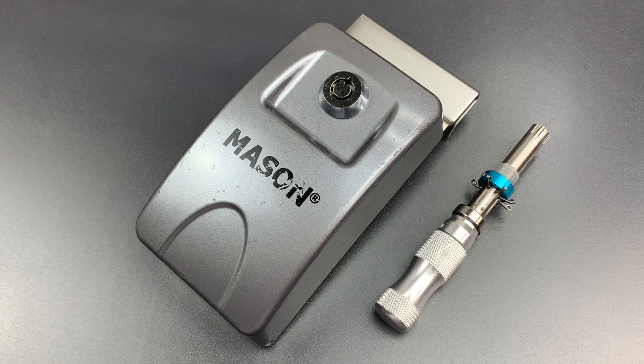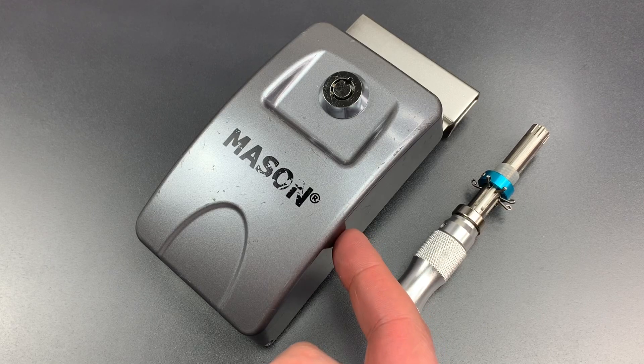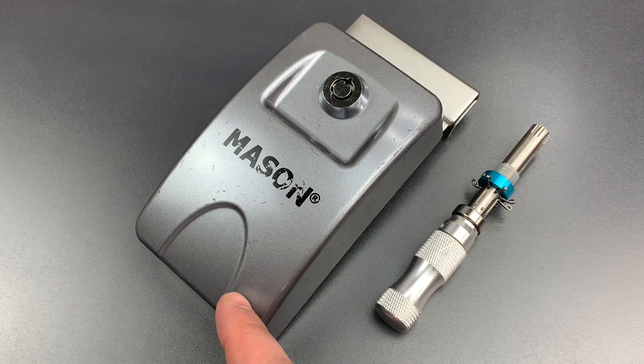Now, a number of you were skeptical of this for a couple of reasons. First, the heat of a torch could break the car window on which this box is mounted. And second, the heat could melt a plastic key on the inside. I don't think those concerns would limit a heat attack if executed properly, but it's really hard to say for sure without testing. So we're going to head to the garage, mount this on a piece of glass, put a plastic key inside, and try to open it up with a torch.